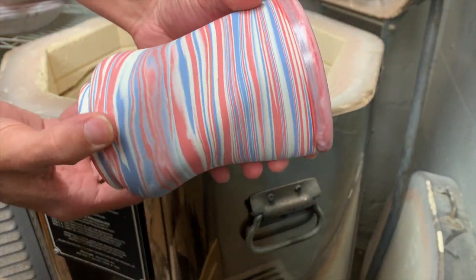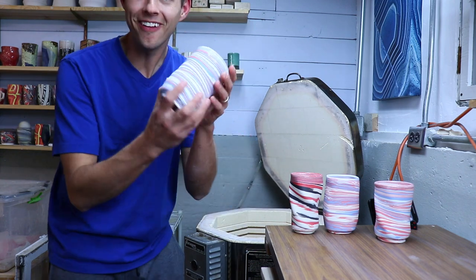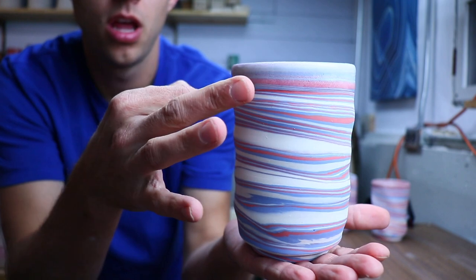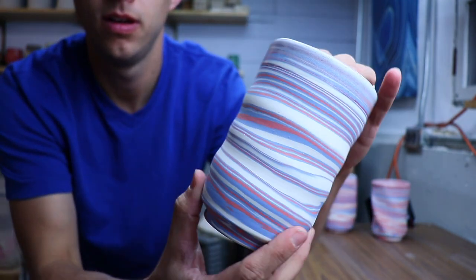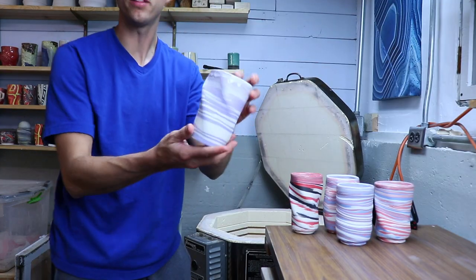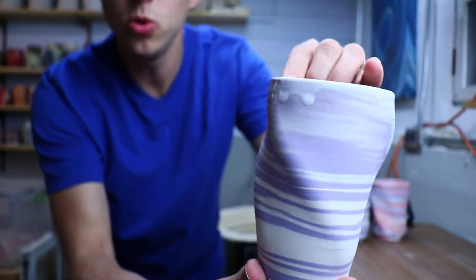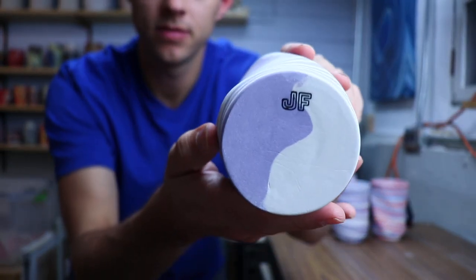Oh, I love that one. Look at this one - wait for it. Nice ring to it! New color - how's that purple treating you? Who out there loves purple? Little JF stamp, look at that.